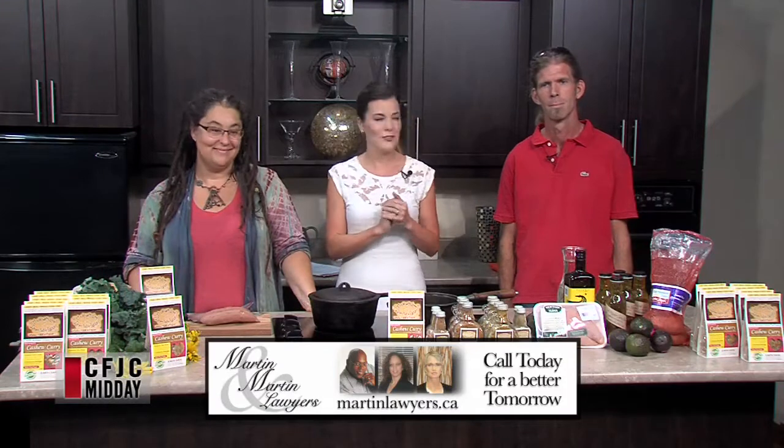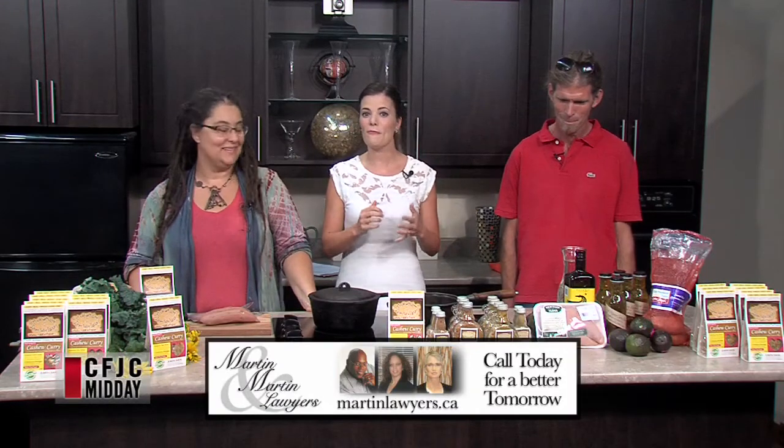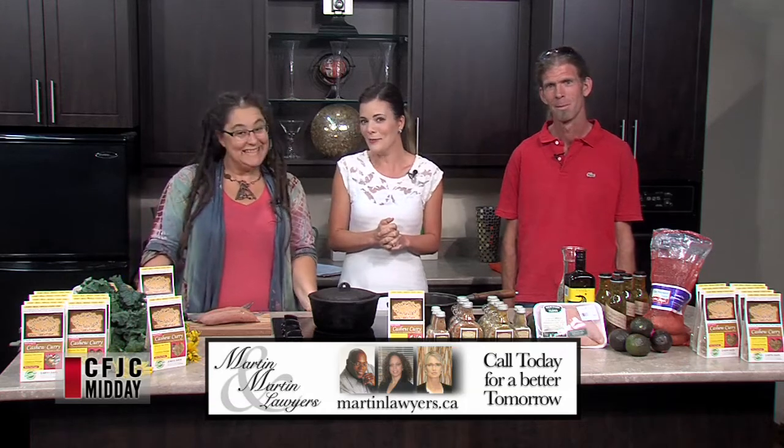We're joined now by Alexandra and Colin Proctor. Welcome. Thank you. They are the owners of Made With Love Delectable Edibles.